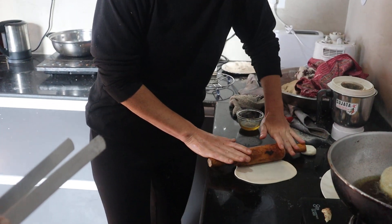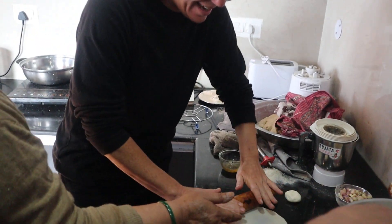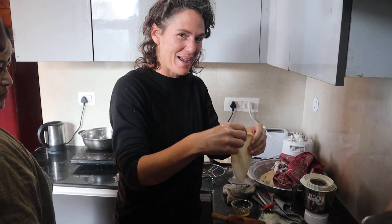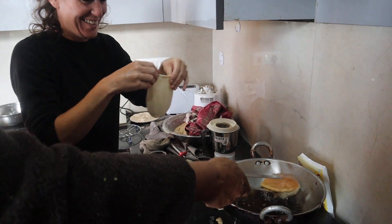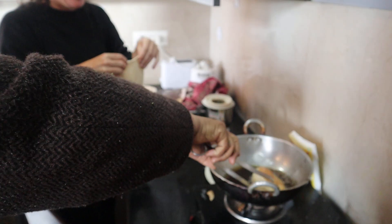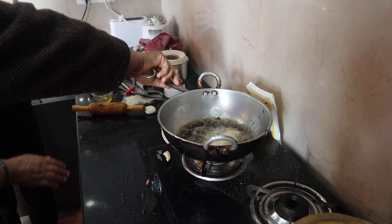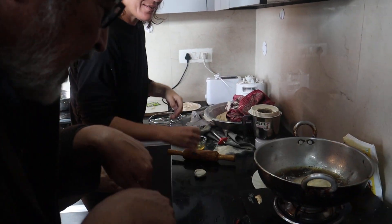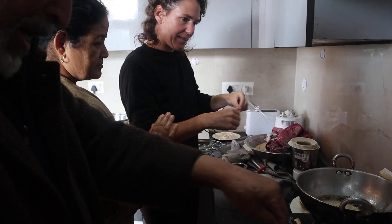Yeah? Wow. Nice. Enough? Finished? Oh my god. Put, put, put. We will put it slowly. Not like this. One stage. I do another one. Like this — nice, I'd say.